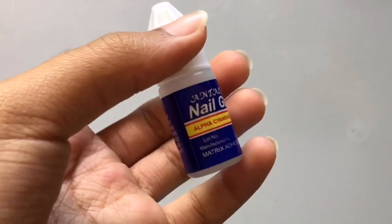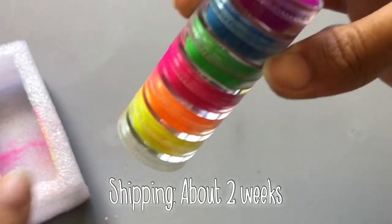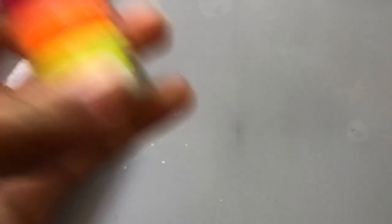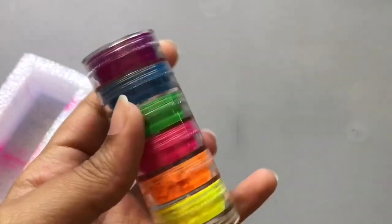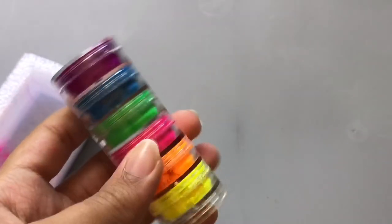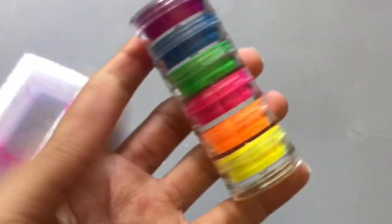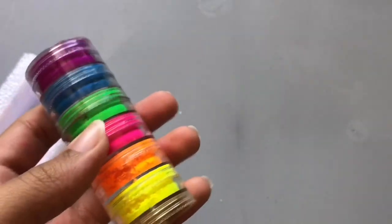The next thing I got is this neon pigment — or powder pigment. As y'all can see it's like a rainbow color: there's purple, blue, green, pink, orange, and yellow. I don't think these can come apart from each other — basically each color's lid is the top of the next one, so there's no way of separating them.